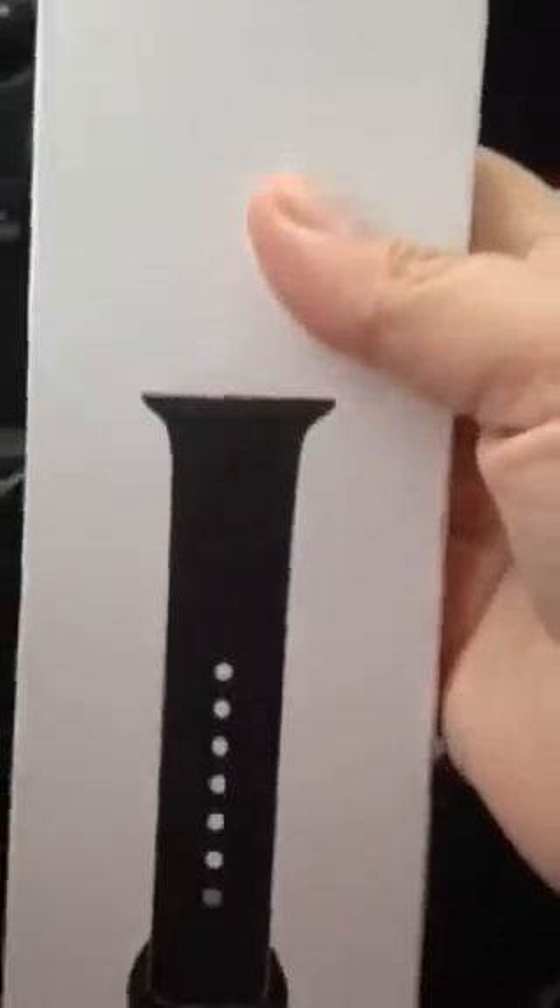Ladies and gentlemen, welcome to a quick unboxing video. I just went to Best Buy today and I got myself a black — my favorite color — black band watch for the iWatch. So what we're going to do is I'm going to actually try my best to open it for you guys. I'm in the car, so I'm sorry for the poor filming.